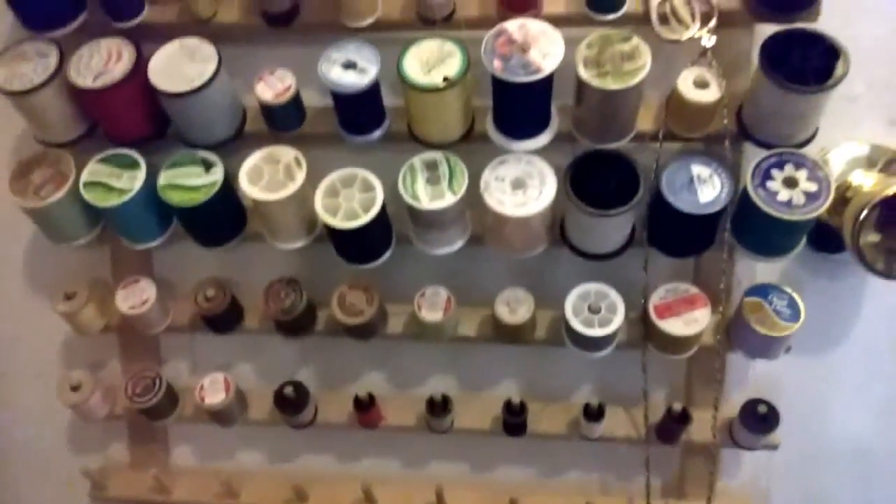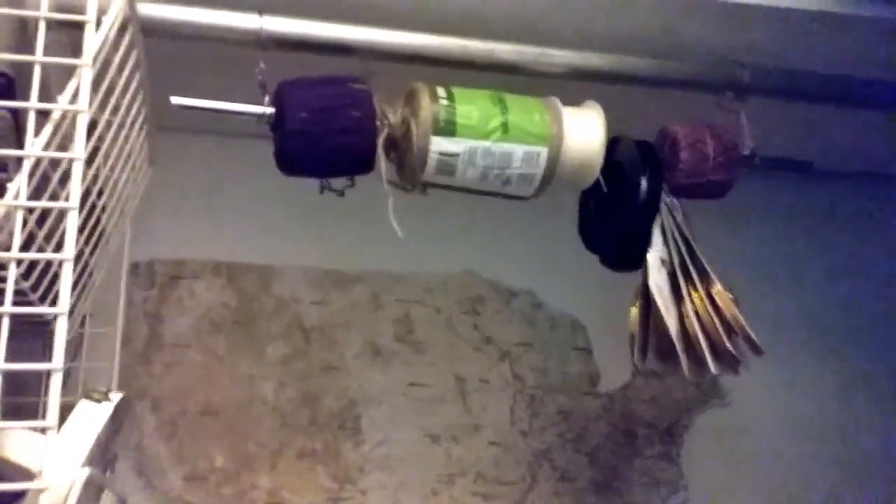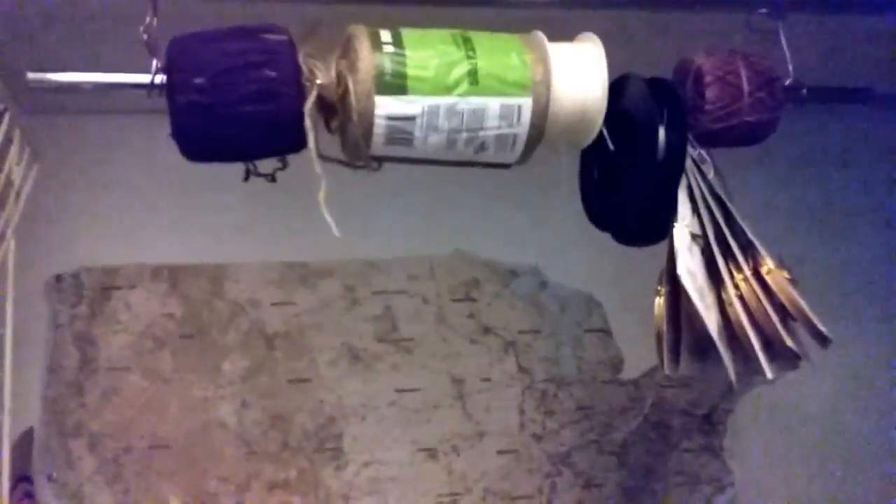I'll be taking all these spools of thread off. On the inside of the closet there's a map of the United States, and on this hanging rod I also have more thread, twine, and some wire — so we'll be taking that off. This other rack has more tape and things like that, so we'll leave that for art supplies. Down behind this ladder I have my drawing board, and in the back some cutting mats and quilting rulers which I'll be taking out as well.